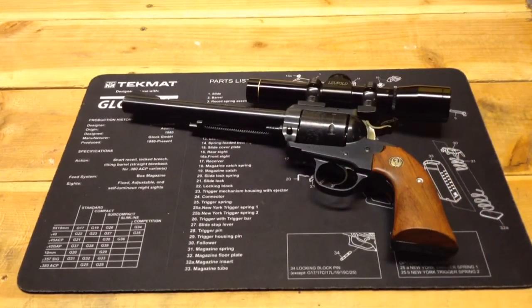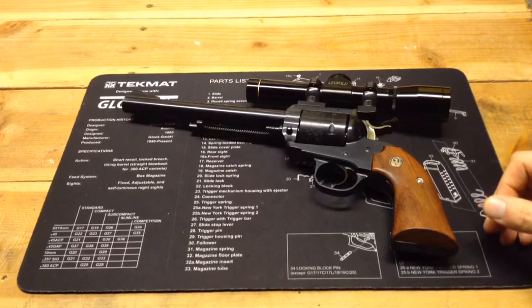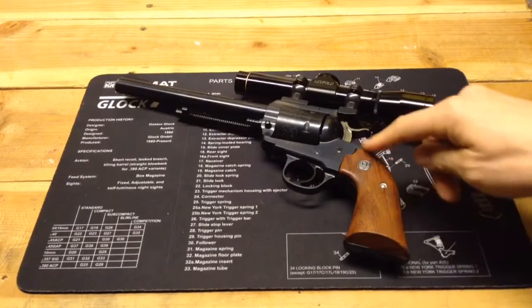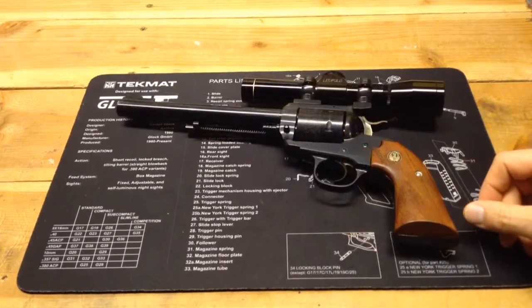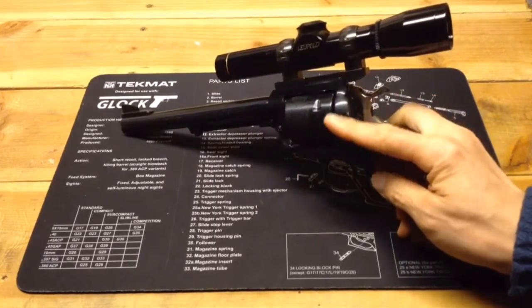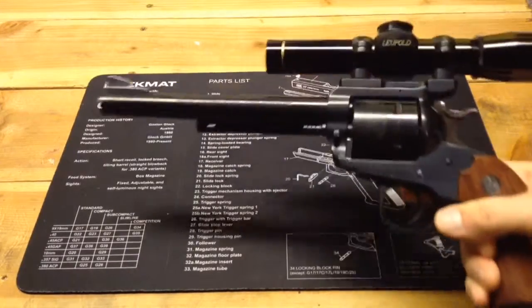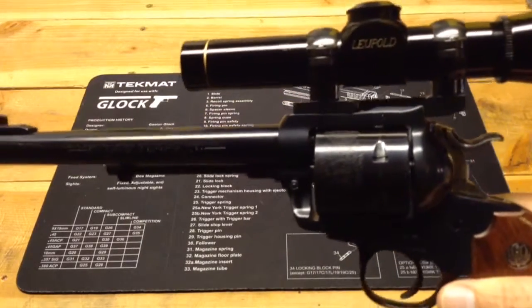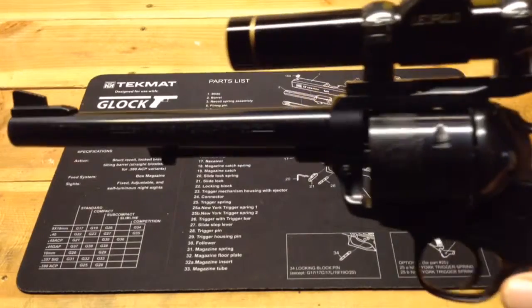It's obviously a single action revolver. Many of you are probably familiar with the Blackhawks. The Bisley model has a different style grip frame. Like many revolvers, it is a six shot single action revolver. It has a non-fluted cylinder with some nice decorative engraving or scroll work.